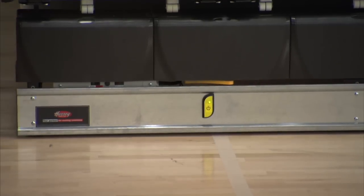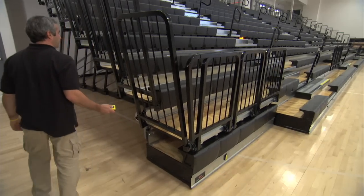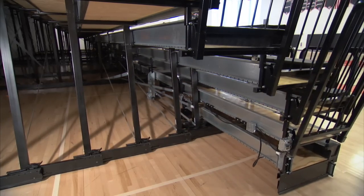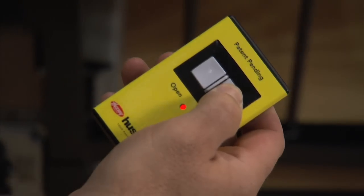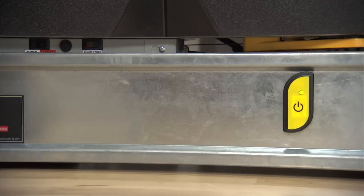Additionally, the wireless connection allows the operator the freedom to walk around the bleachers as they're moving, to check for obstructions, and to ensure they're opening or closing properly. Quickly and easily stop the bleacher by letting go of the open or close button.